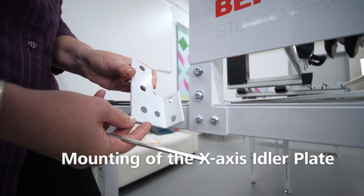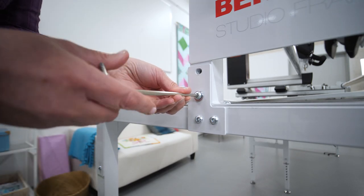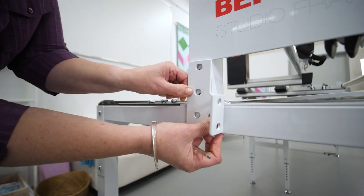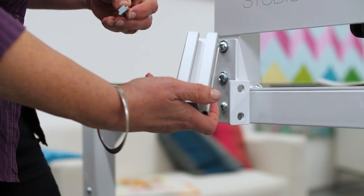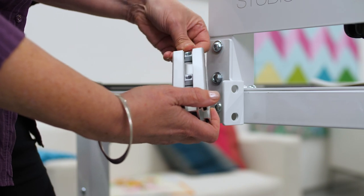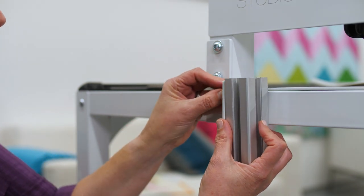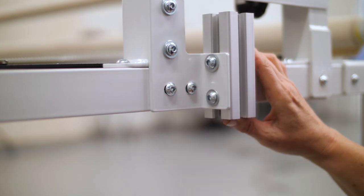Now go to the other side of the frame and mount the X-axis idler plate. The first step is to take out all screws of the bracing plate and use them to attach the new mounting bracket. Tighten all screws securely. On this side we also need to mount an additional profile — first insert two nuts into the profile. Screw the profile flush with the frame to the mounting bracket at the bottom, and use the unscrewed bracing plate as a stop. This helps you become very accurate.